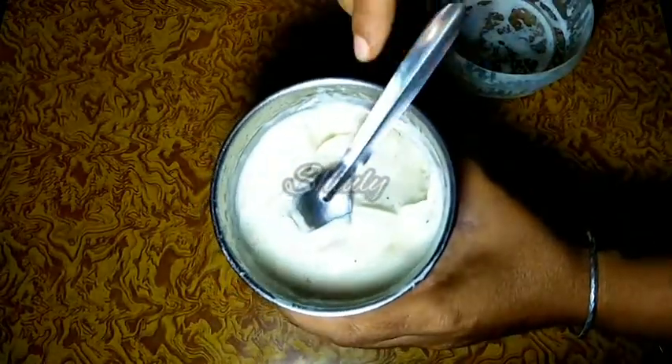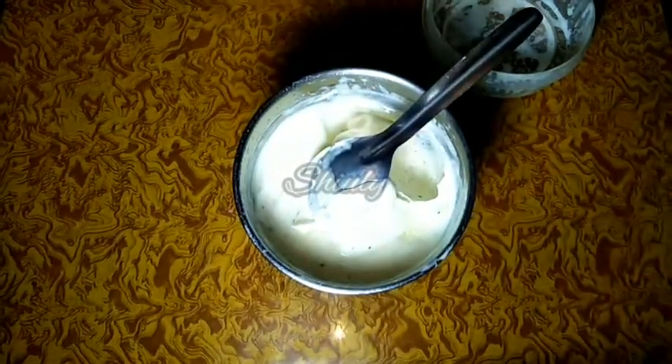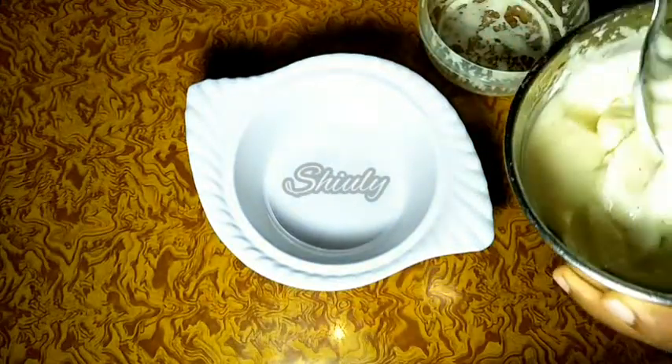Now I'm taking the mayonnaise out into a bowl. You can store and use this mayonnaise for 2 days without refrigeration, and a whole month in a normal refrigerator.